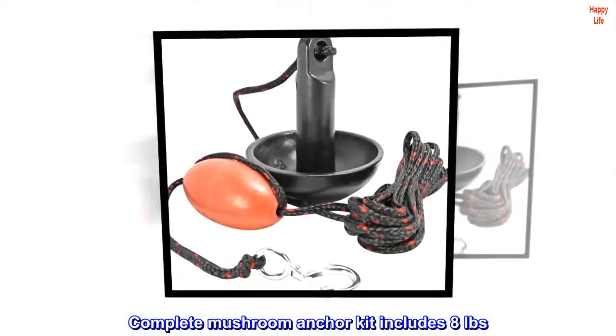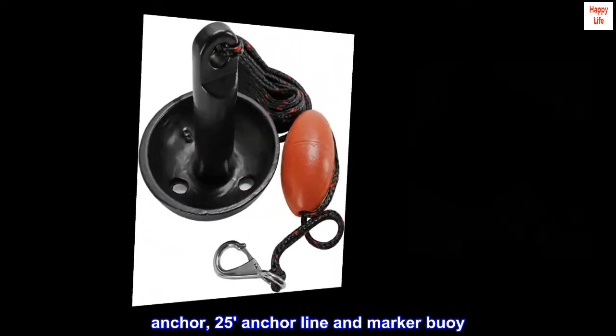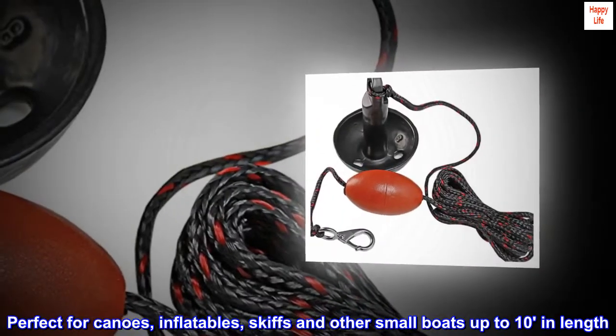The Complete Mushroom Anchor Kit includes an 8-pound anchor, 25-foot anchor line, and marker buoy. Perfect for canoes, inflatables, skiffs, and other small boats up to 10 feet in length.